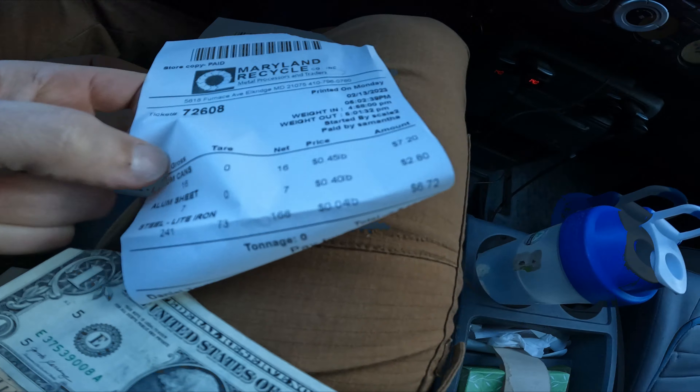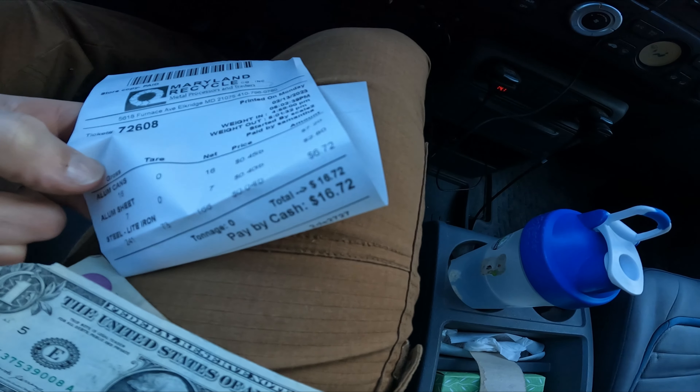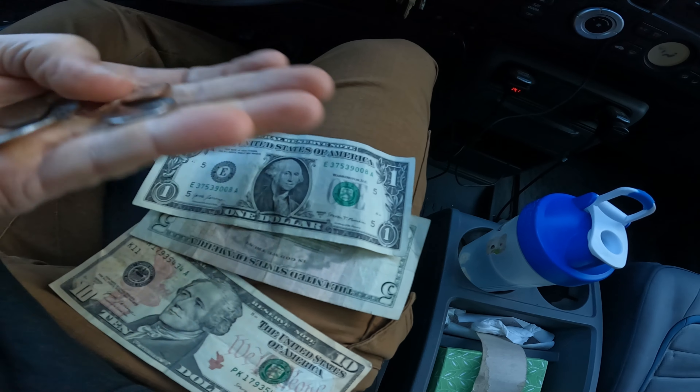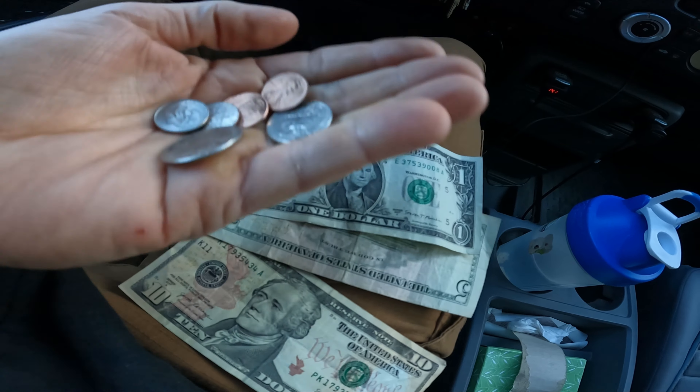Maybe get 10 or 12 bucks out of it — we'll see. Alright, another successful cash-in! We got 16 pounds of aluminum cans, some aluminum, and 168 pounds of steel.